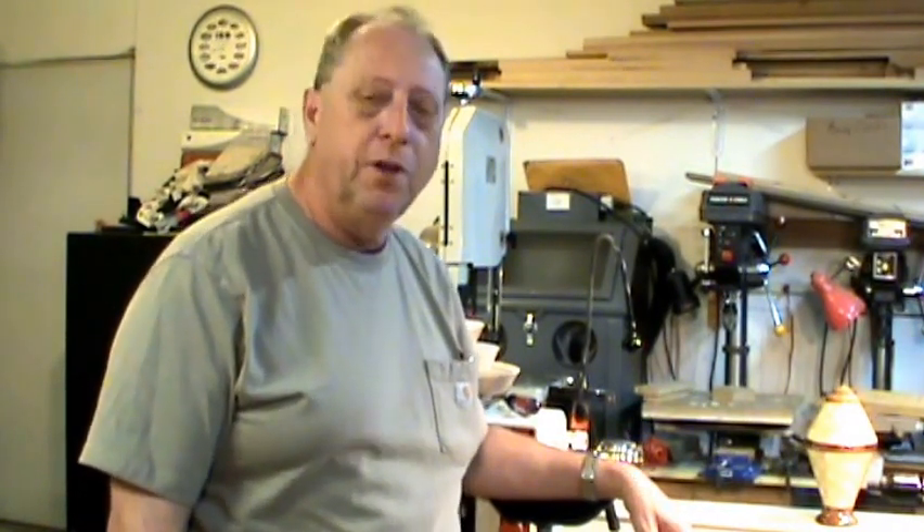Hi, I'm Jim and welcome to my shop here in Rock Springs, Wyoming. Springtime seems to have finally arrived, at least for today on the 20th day of April 2016. Thank you for tuning in and watching this video.